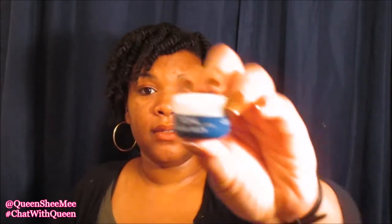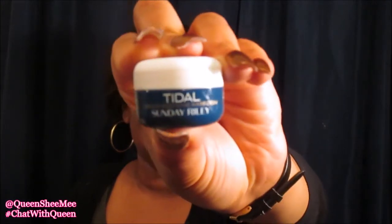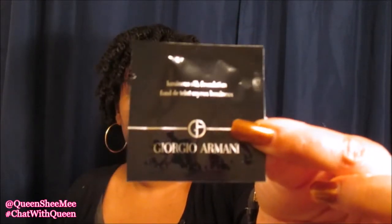The next sample was actually an item that was in my cart and I was going to buy — this is the Sunday Riley Brightening Enzyme Water Cream, I guess it's called Tidal. I wanted to actually get this, so I was so excited when I didn't have to buy it on this purchase. Next I see the Luminous Silk Foundation from Giorgio Armani — I actually got one of those, though I'm not sure of the shade.